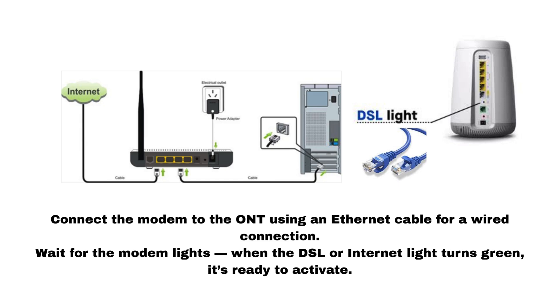For a wired connection, connect the modem to the ONT using an Ethernet cable. Wait for the modem lights. When the DSL or internet light turns green, it's ready to activate.